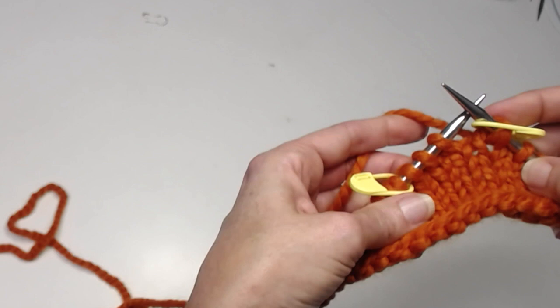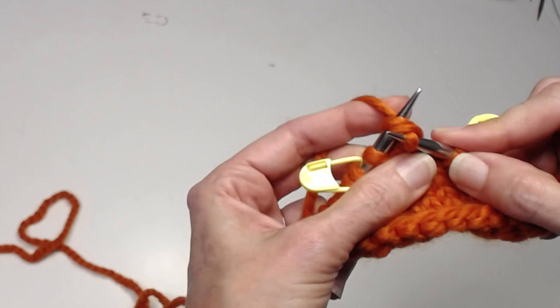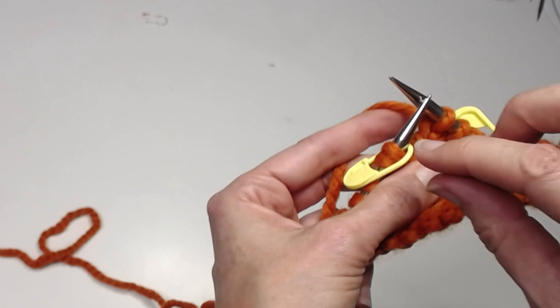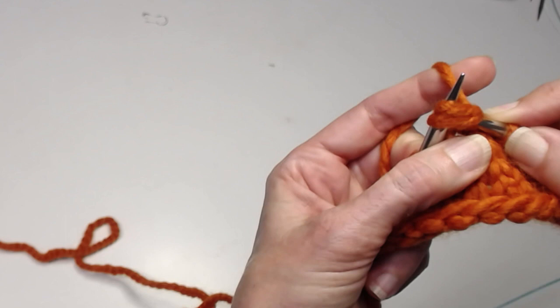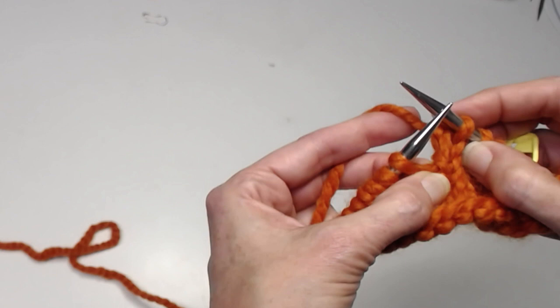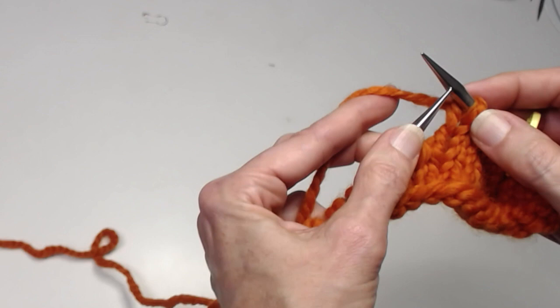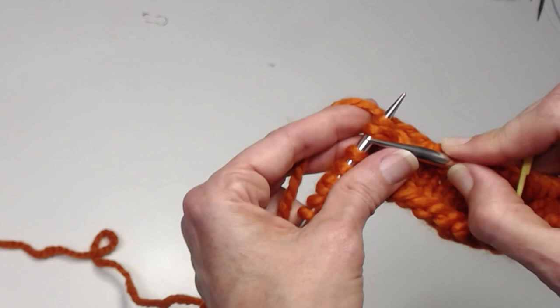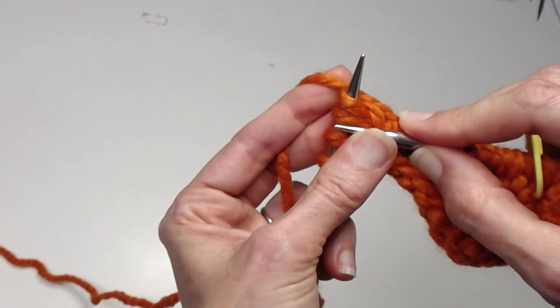Now we have to hide these wraps, and that's where shadow wraps are really fun. No thinking about how you hide them — not unlike German short rows, all you do is work the doubled stitch as if it were one stitch. If you have a marker, remove it, and there's that doubled stitch — knit them together. I can both see and feel them; there are clearly two stitch heads coming out of one, and I knit those two together.